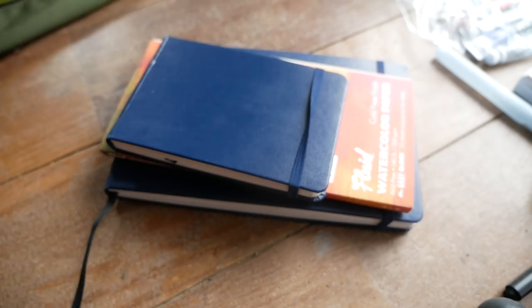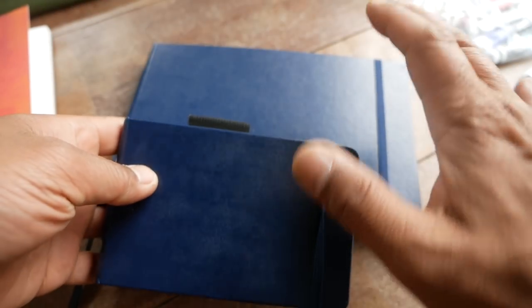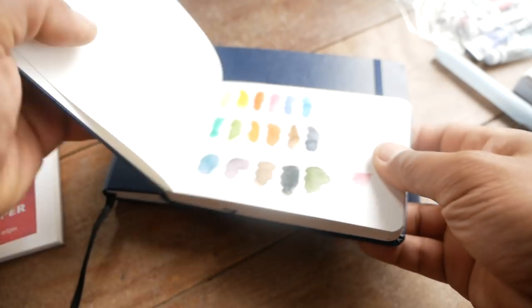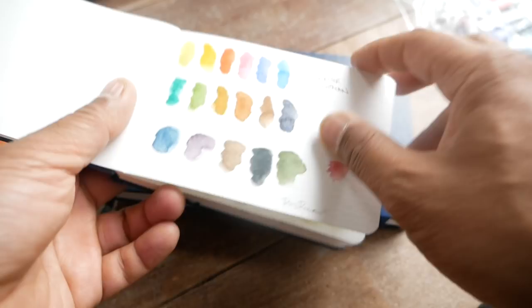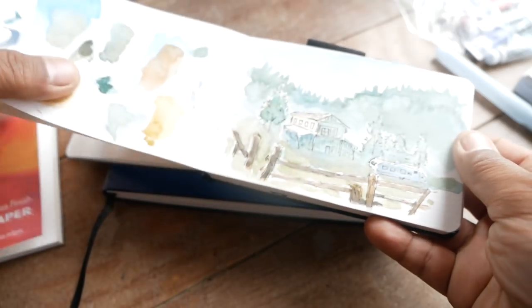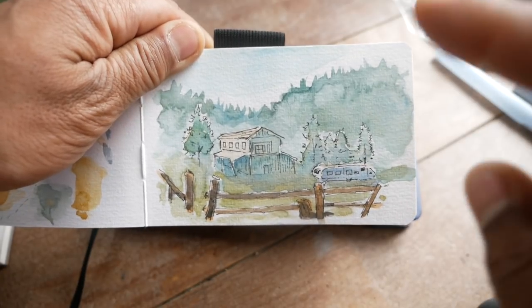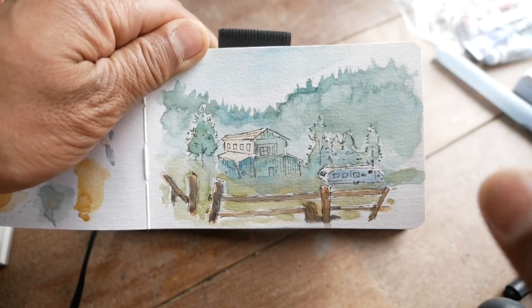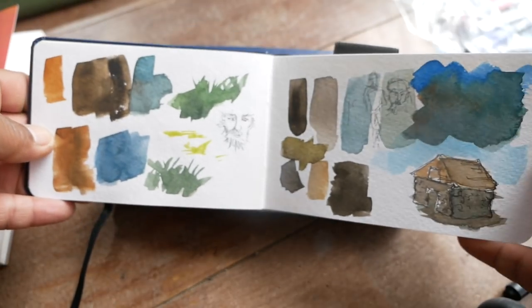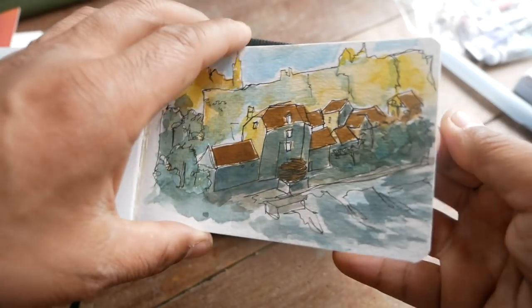Let's talk notebooks and paper. I like this really small one by Pentallic — they come in different sizes, including a square one for Instagram-shaped paintings. The paper is pretty good. I use this primarily for practice or little studies. What I like about smaller pages is that it's less intimidating — you don't have to cover big swaths and you can create nice-looking pieces without too much time. I've just been practicing blending colors, playing with the palette, and seeing how they mix on the paper itself.